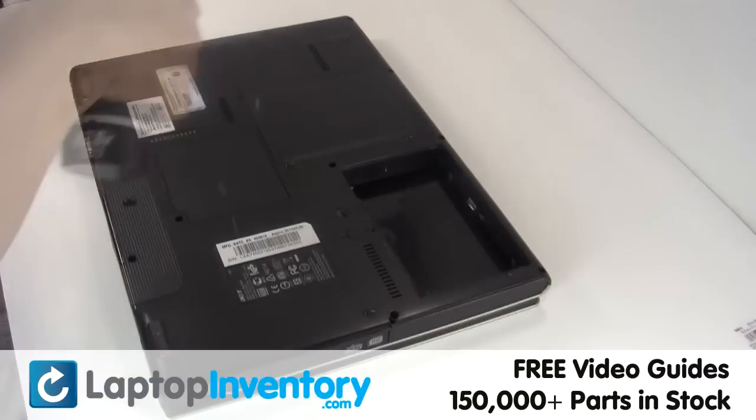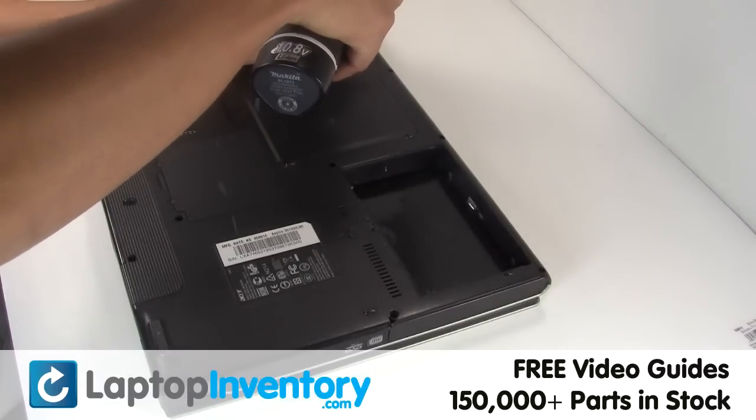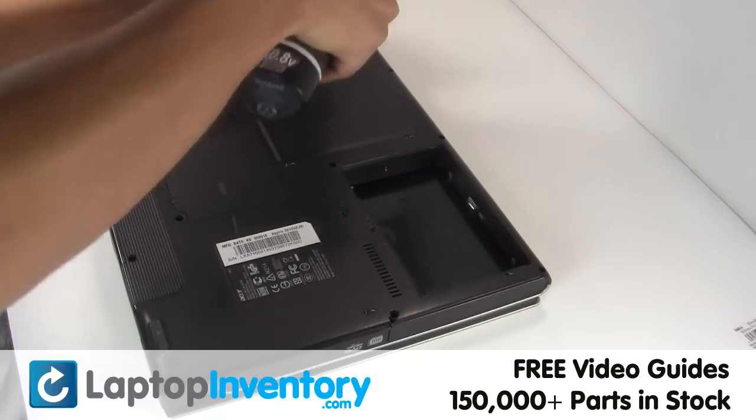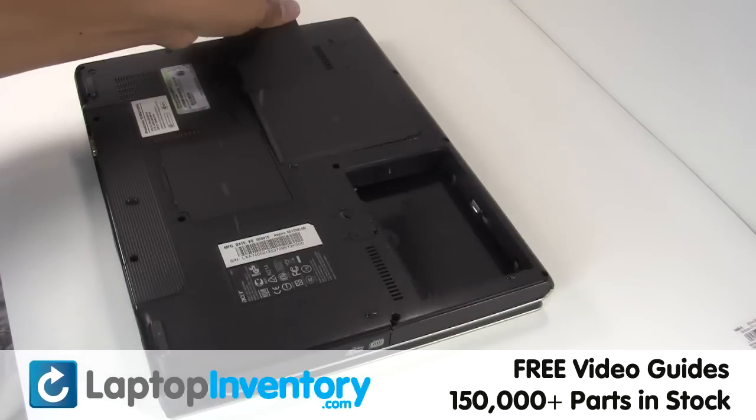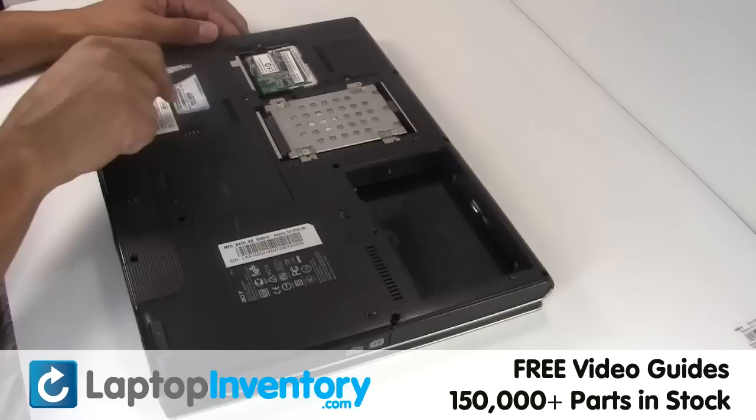Remove the laptop battery, remove the screws, gently disconnect the cable.